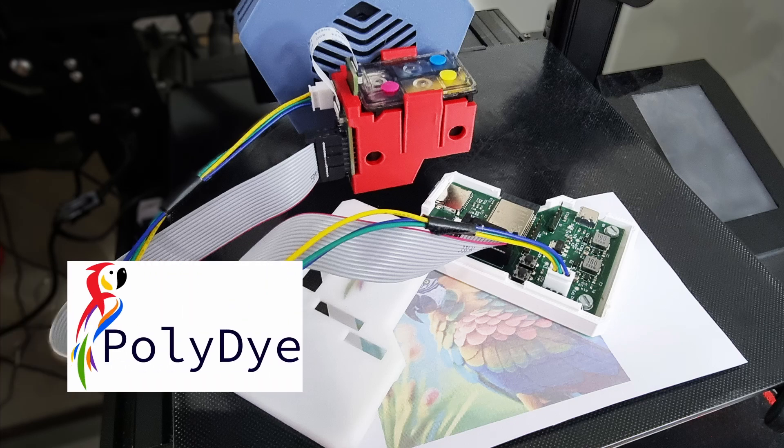And there we go — we have assembled our poly die unit. Next we will move on to calibrating poly die in order to print.